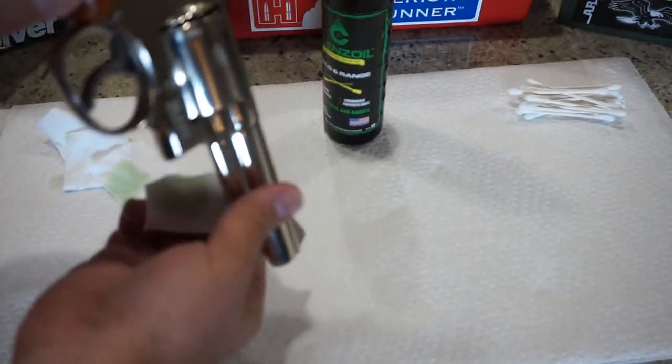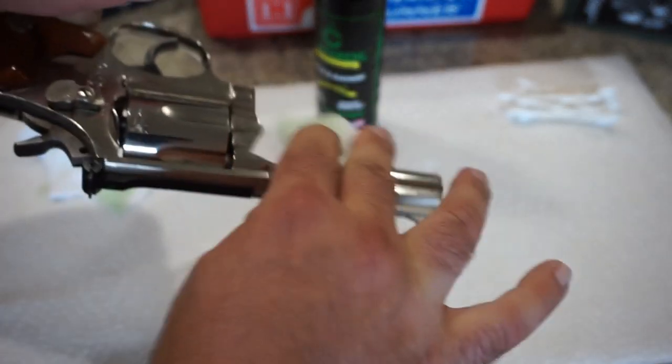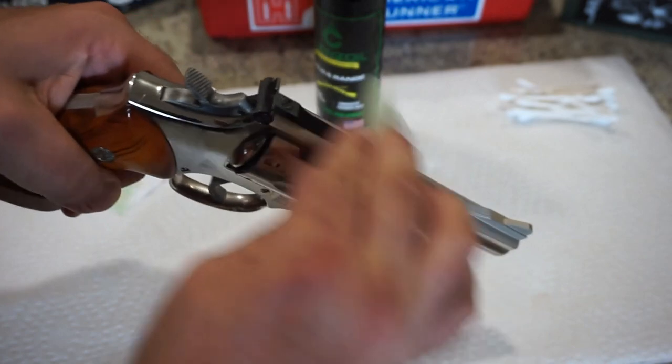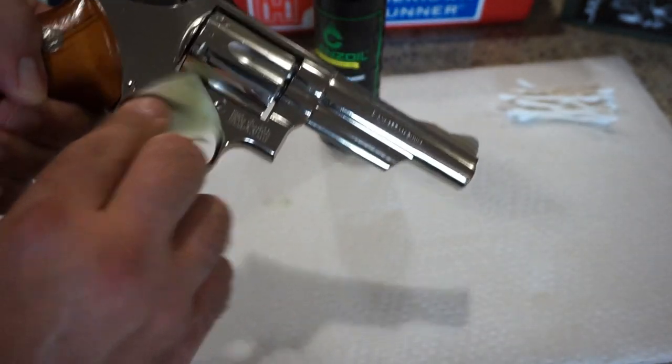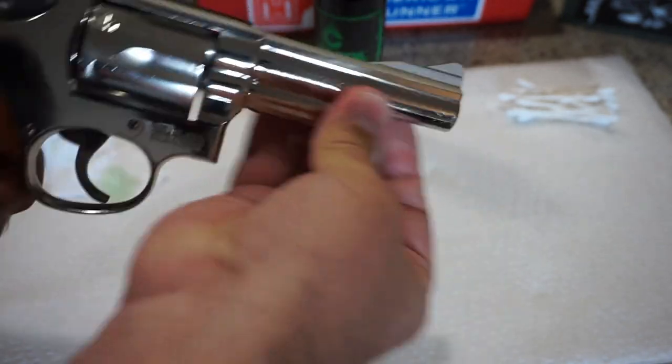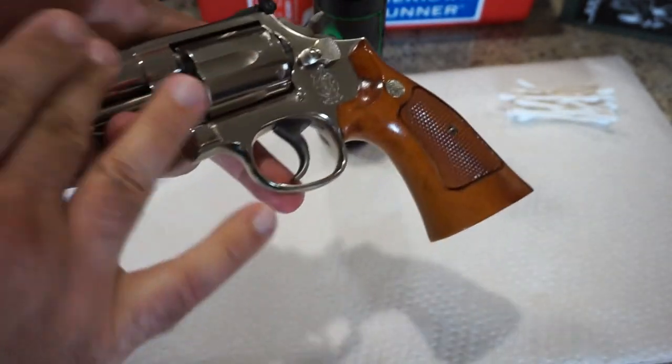Just a few drops of oil on a cleaning cloth — let's go ahead and wipe everything down, wipe off the outside, get rid of any buildup that might be on there. You don't need the firearm excessively oiled. If this is your first revolver, congratulations, you made a very good purchase. These are really nice revolvers — .357 Magnum is a personal favorite caliber.